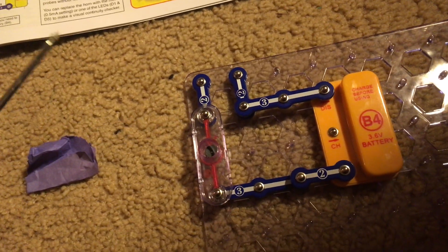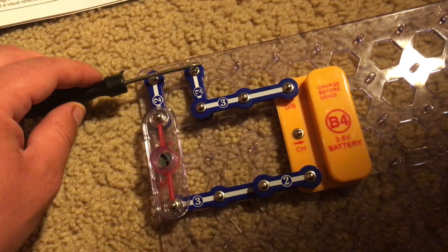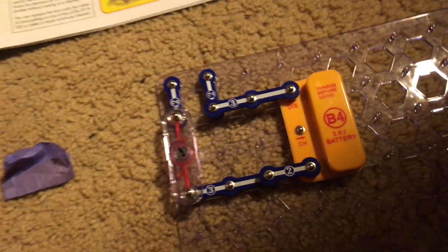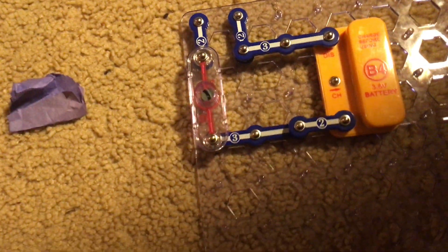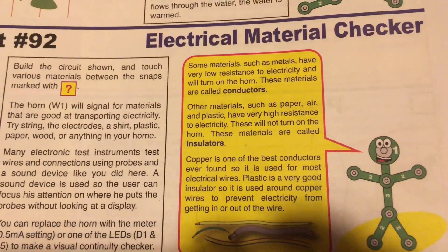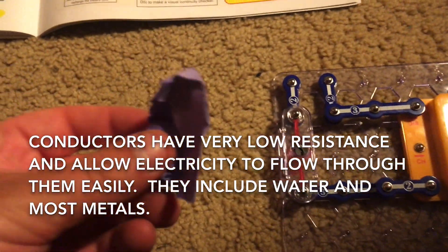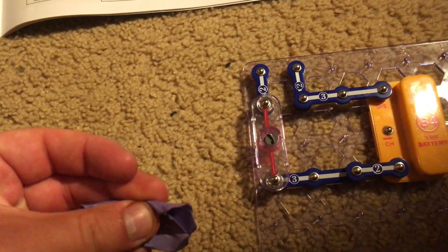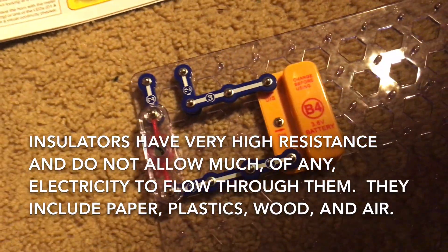Now I'm going to try this screwdriver — volume warning please. Although it's not perfect and I couldn't get a perfect connection, the screwdriver conducts electricity because it's metal. Most metals are conductors and they have low resistance to allow current to flow through. But insulators like paper or plastic have very high resistance and they will either not turn on the horn or perform very poorly.